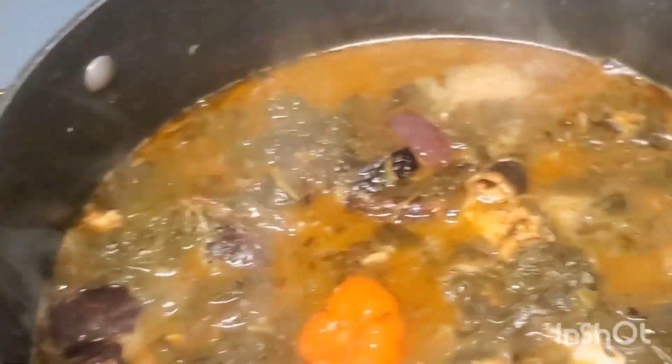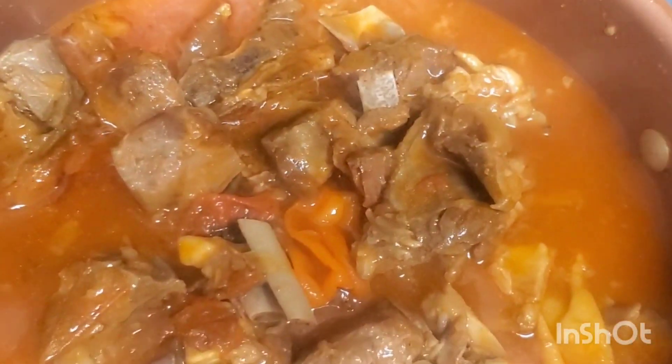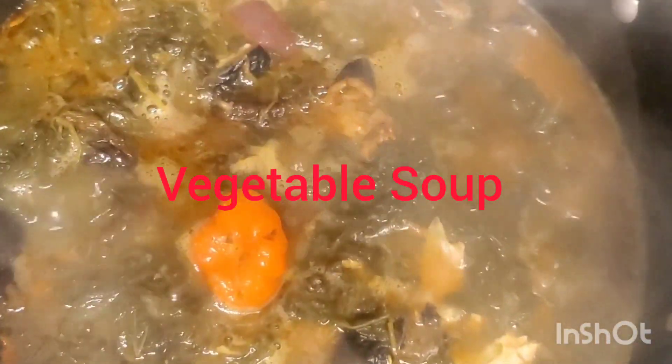This is a yummy soup guys, you can make that in your home. I made it with goat meat — the meat is there. We have some goat meat already, ready to eat. Nice goat meat. You can eat this now with fufu, banana, plantain — so yummy guys.